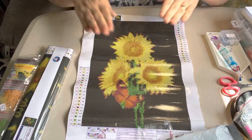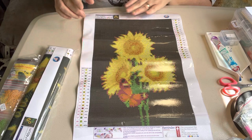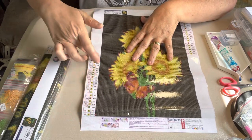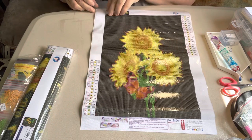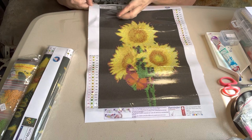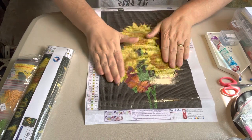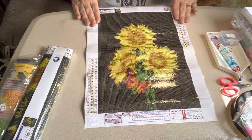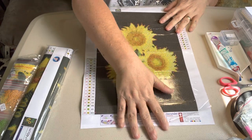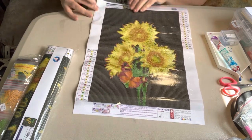Yep, sunflowers. Y'all know I love my sunflowers. If you've watched my channel long enough, you know I love sunflowers and butterflies. This one right here does have the DMC numbers on it. This has got a lot of black in it, so there'll be a good bit of color blocking in this one. Don't look like a whole lot of confetti. This one has 19 colors in it. It is gorgeous, I like it.